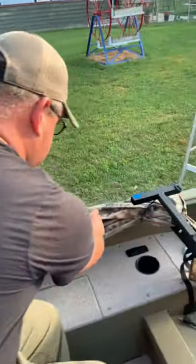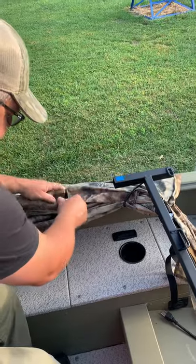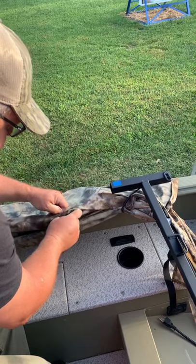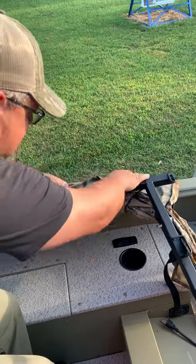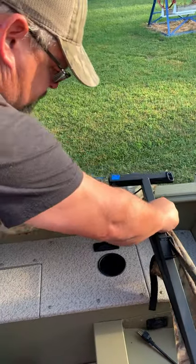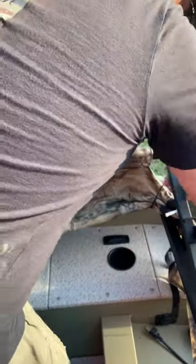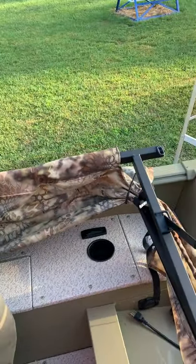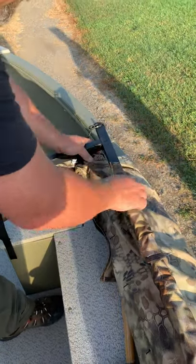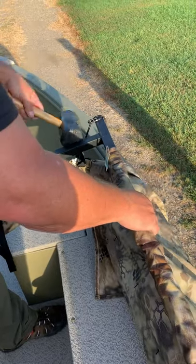Keep feeding it through. You'll get to where you have to line the blue with the blue. Again, put it together with a soft hammer or your hand. Come over here to the side — this is still the blue rail. Make sure you get it lined up, take the hammer, and tap it into place.